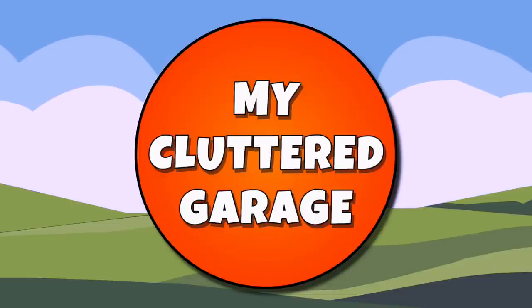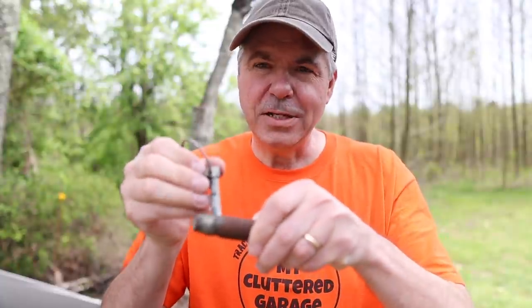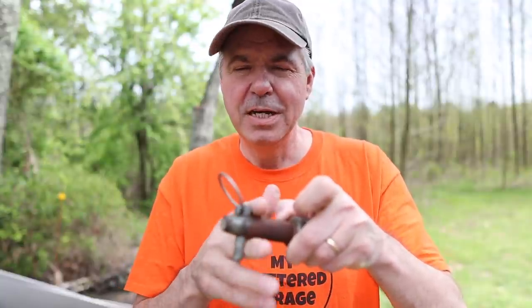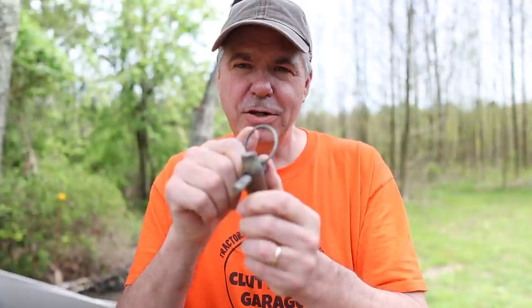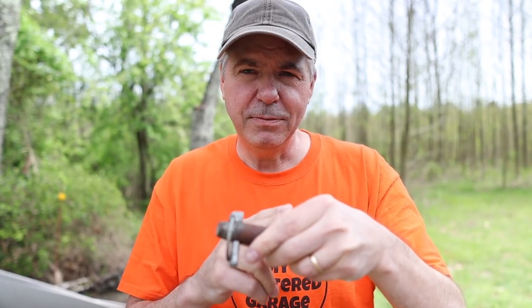Welcome to my cluttered garage. The linchpin goes back hundreds and hundreds of years. The term linchpin comes from the mid-14th century, from the Middle English term 'linspin,' which literally means axle pin. The way a linchpin works very simply is it goes through a hole in an axle and it keeps the wheel from falling off. It's been used for other things besides wheels, but its purpose is to keep things on the axle.